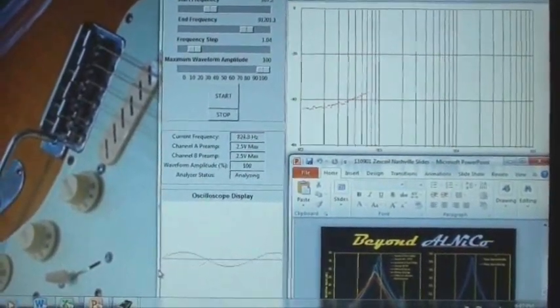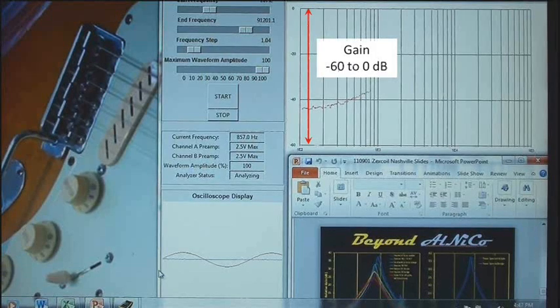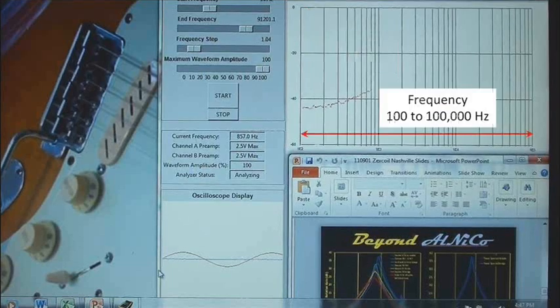In this short film we'll be showing you how we measure pickup frequency response. You're looking at the control screen associated with our digital oscilloscope. At the upper right you see the display of gain on the Y or vertical axis versus frequency on the X or horizontal axis. This is where you will see the frequency response develop as the measurement progresses.